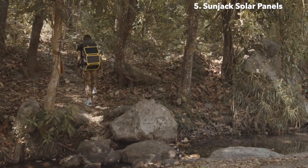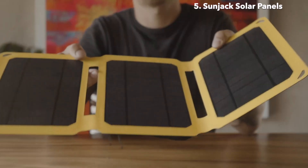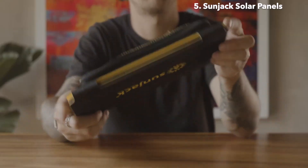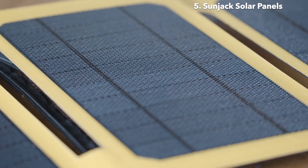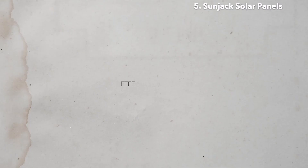The panels are also incredibly durable. Designed for off-grid use, they are weather-resistant, shockproof and drop-proof. The secret to the panel's impressive durability lies in its well-thought-out construction, and specifically the ETFE exterior coating, which is significantly stronger than the standard PET construction used by most portable solar panels.